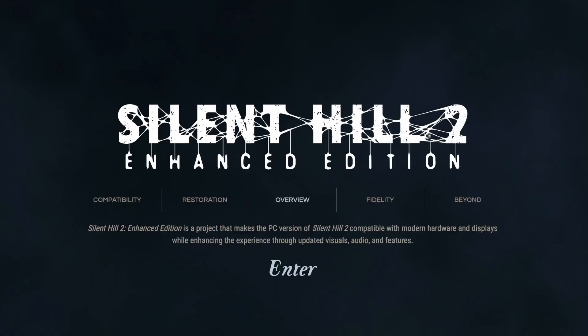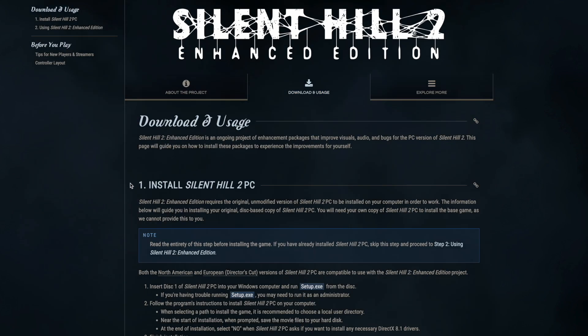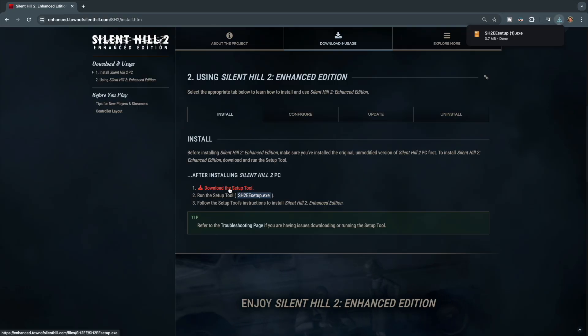We've established that you need an original unmodified copy of Silent Hill 2, but the second piece of this puzzle is to get the Silent Hill 2 Enhanced Edition executable. This I actually can link you to, and I've put a link to the site down in the description below. Once you visit their site, click on the download and usage section at the top of the page. Step one covers installing Silent Hill 2 in a generic way but doesn't give explicit Steam Deck instructions. Step two further down has the download link to the sh2ee setup.exe, which is what you'll want to download.